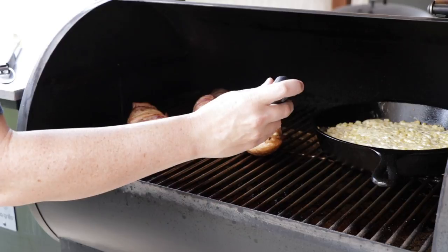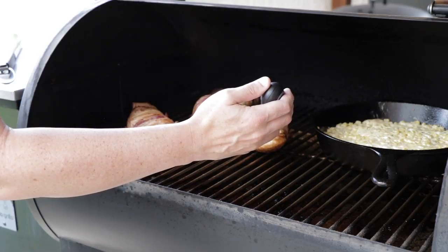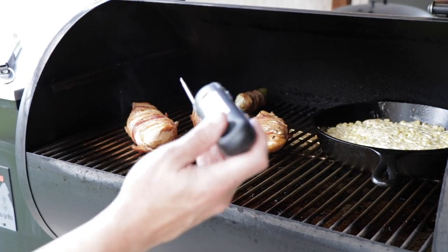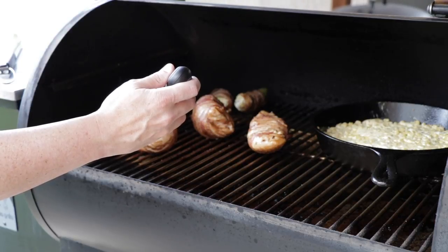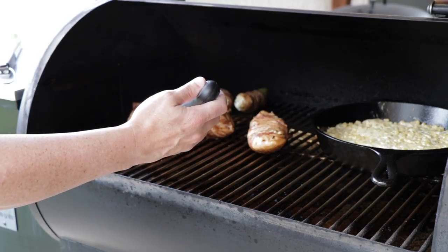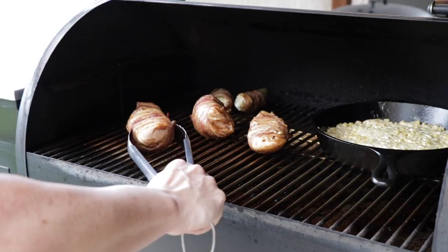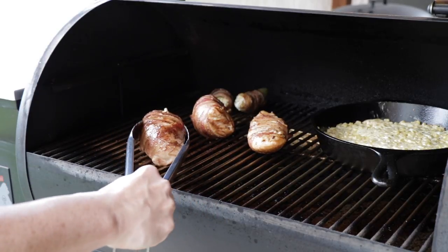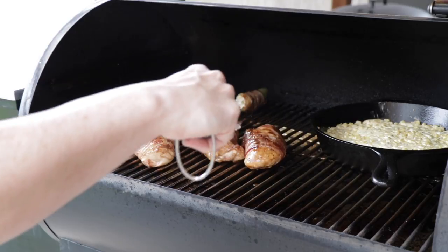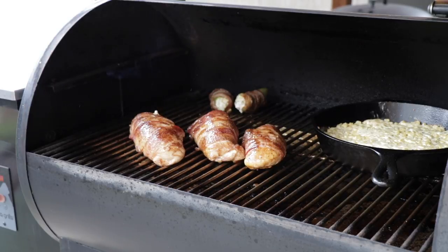I'm going to get a temp real quick. This is the one without the jalapeno — it's at about 150 degrees. This one's sitting at about 147, 148, 149 — so about 150 degrees on these. What I want to do is flip these back over.